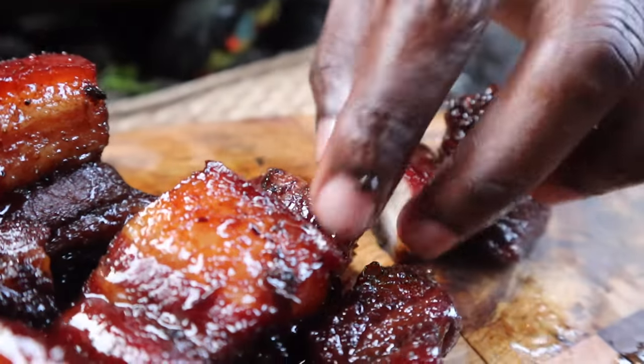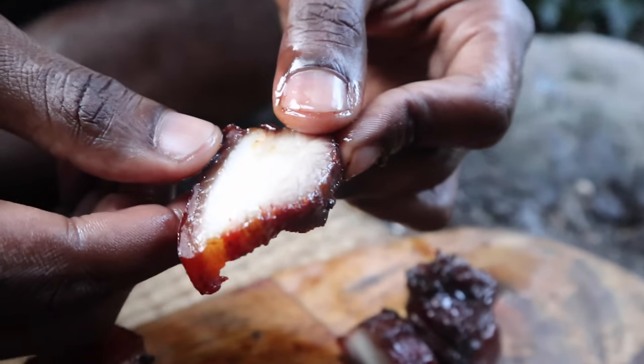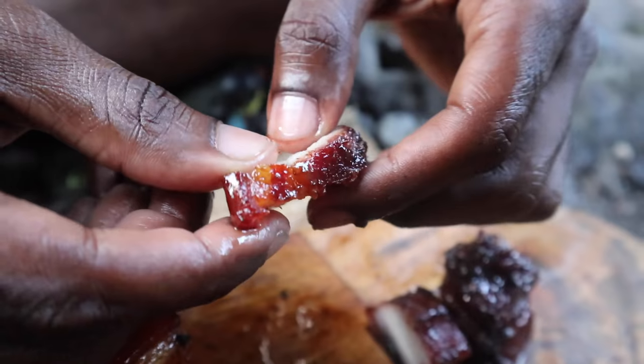Oh my gosh. Look at that — this is so good. Different layers here: tender, skin, juicy, nice.